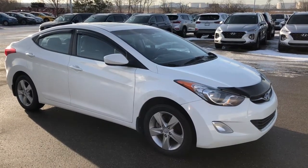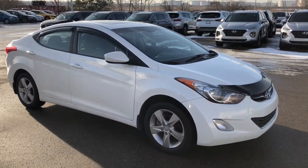Hi, it's Ellen here from Shirt Park Hyundai. Come join me as we walk around this 2011 Elantra.